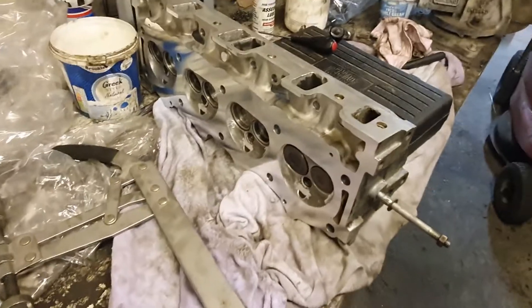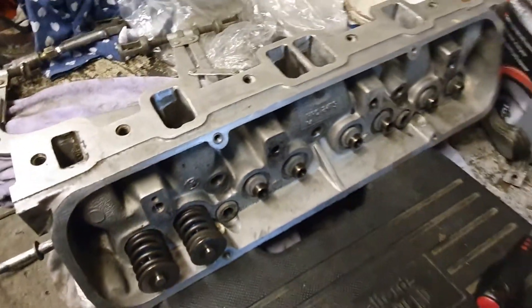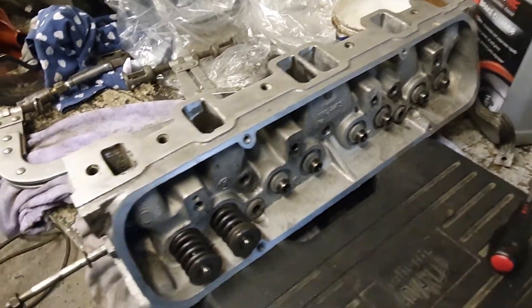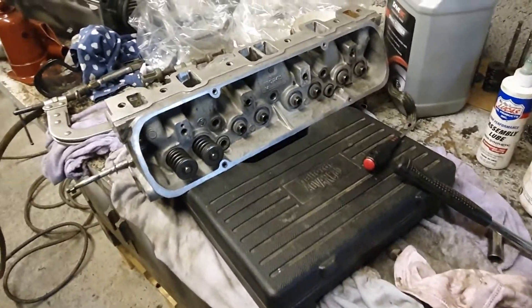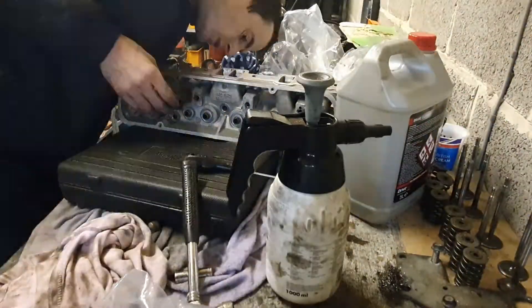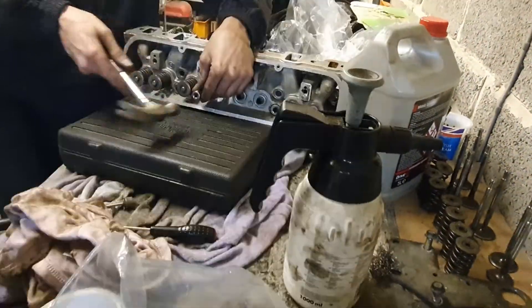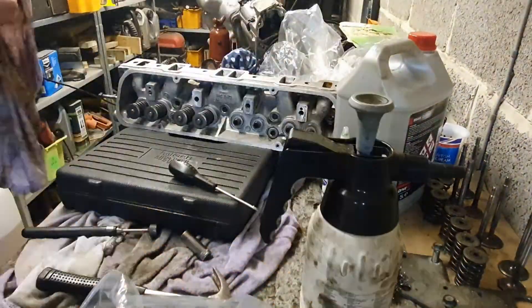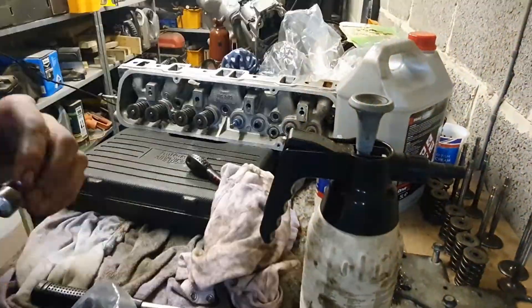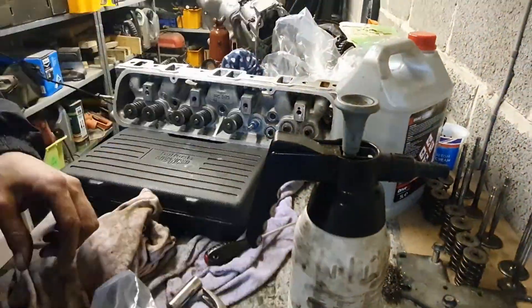I'm in the thick of putting the valves back in now. New stem seals - you can see them in blue inside the valve spring. I've used a little socket over the stem seal to tap it on, which protects the rubber and just pushes on the metal. Then using the valve spring compressor tool to get the rest on, and the collets in with a bit of grease.